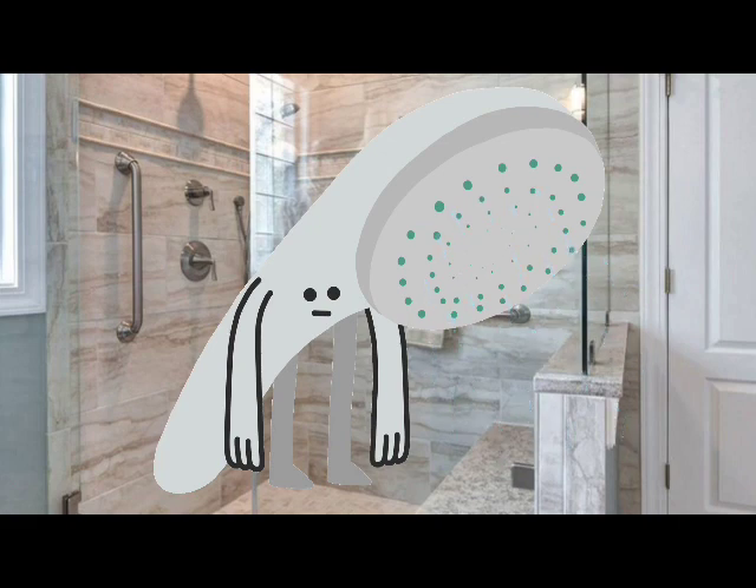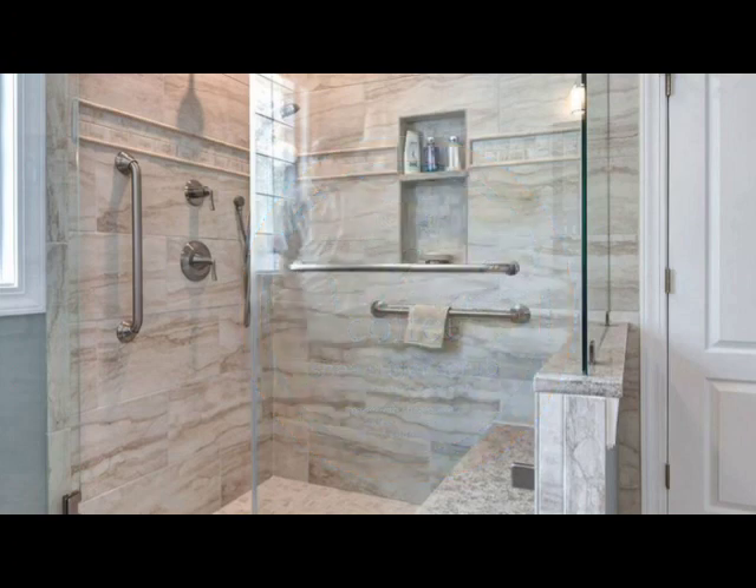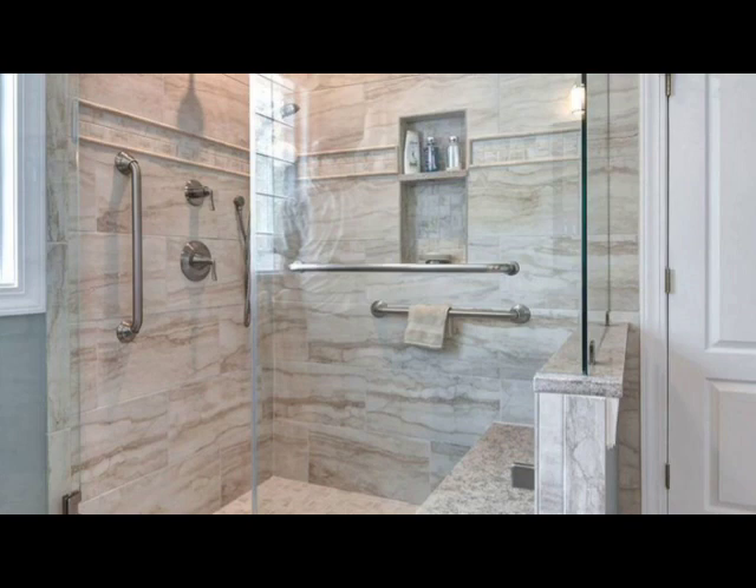The next thing I have is Tree Hut Velvet Coffee Shea Sugar Scrub. I can't make out how many ounces it is, but this stuff smells so good and it has a wonderful scrub to it — I really enjoy using it.